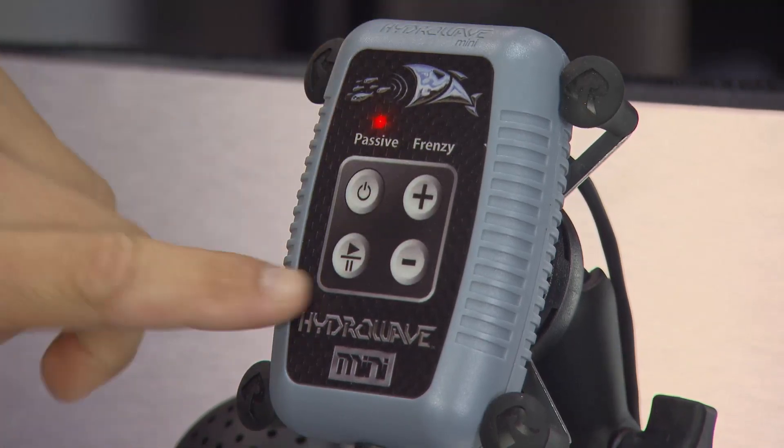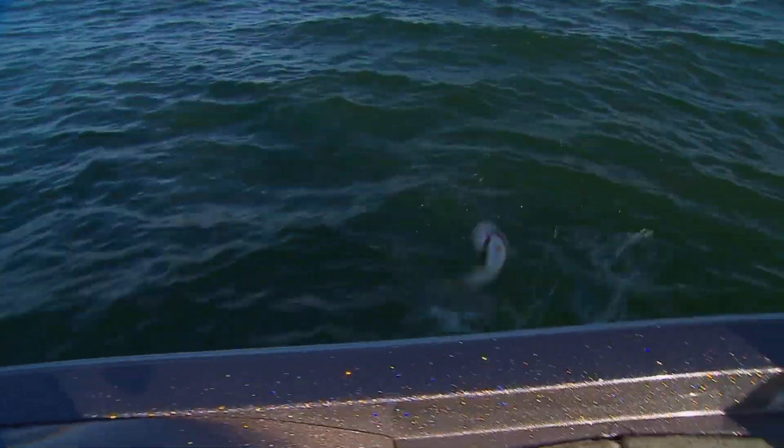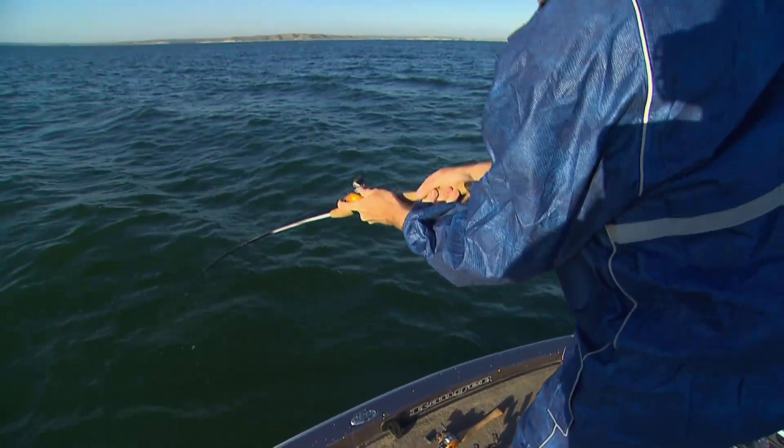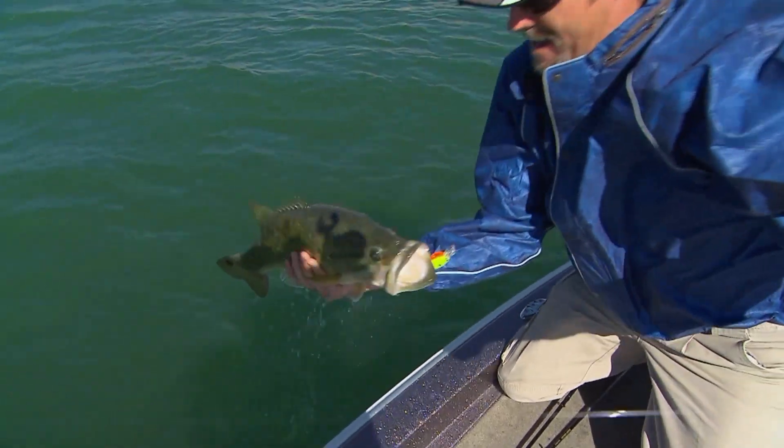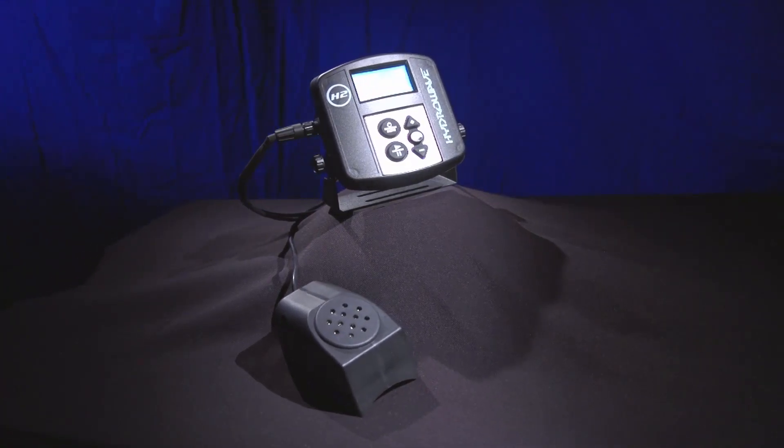The HydraWave allows you as an angler to mimic sounds in the boat. I'm not saying it means you'll catch hundreds more fish, but there is a reason why many of the top touring professionals in fishing today all have a HydraWave on their boat.